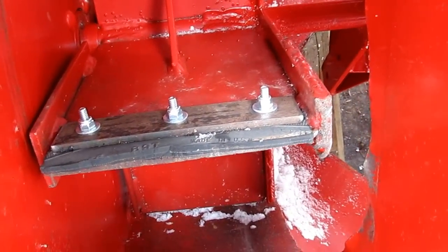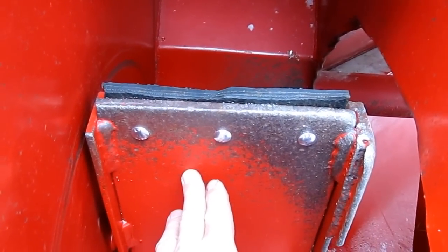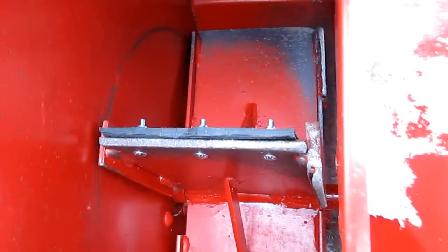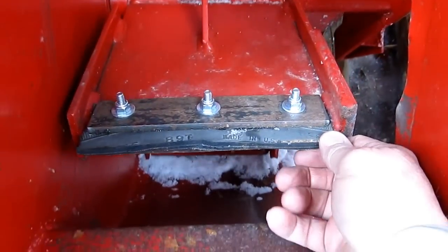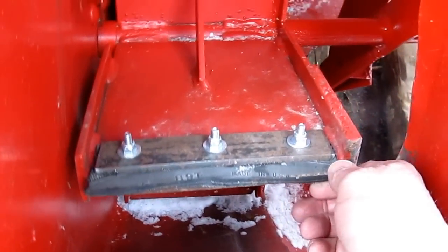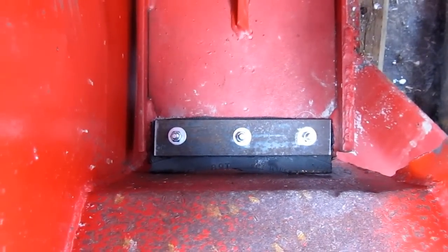I'll just turn it here for you so you can see what it looks like. There's the rubber — it still needs to be trimmed but that won't take too long. On the back you can see there's nylock nuts on top of the inch-and-a-half piece of flat bar and they hold the rubber in place. It just fills the gap there on the side right at the bottom of the blower.